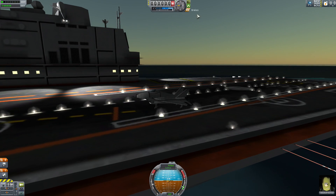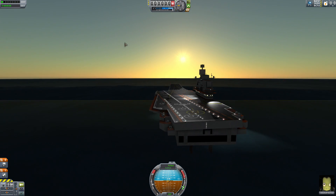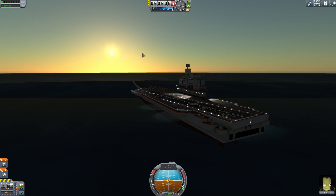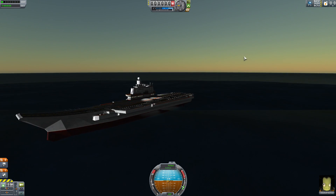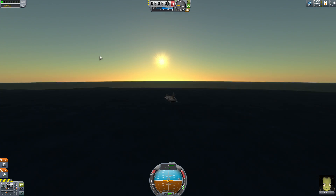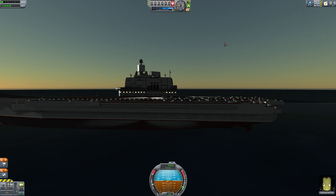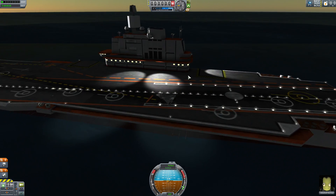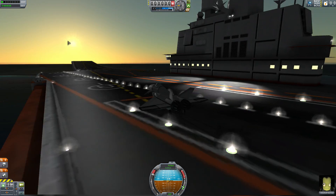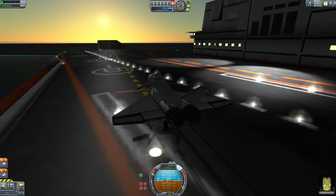Holy sh*t, that is pretty. So there's this mod called Scatterer - it adds atmospheric effects that are very, very pretty, as you can see right now. Obviously we don't have clouds - that would require another mod, which I've been looking for but just don't know how to get working. That's just my own incompetence, really. Let's get going.